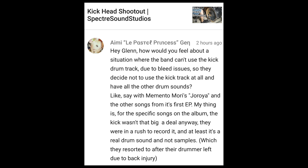How would you feel about a situation where the band can't use the kick drum track due to bleed issues, so they decide not to use the kick track at all? With Memento Mori's songs from their first EP, the kick wasn't that big a deal anyway — they were in a rush to record it, and at least it's a real drum sound and not samples, which they resorted to after their drummer left due to a back injury. Well, kick drum really does separate the men from the boys when it comes to engineering. Getting a good solid kick sound — that is the challenge. I'd rather hear the drummer play a real drum kit. The band was in a hurry? Maybe the band should have taken the time to get it right.